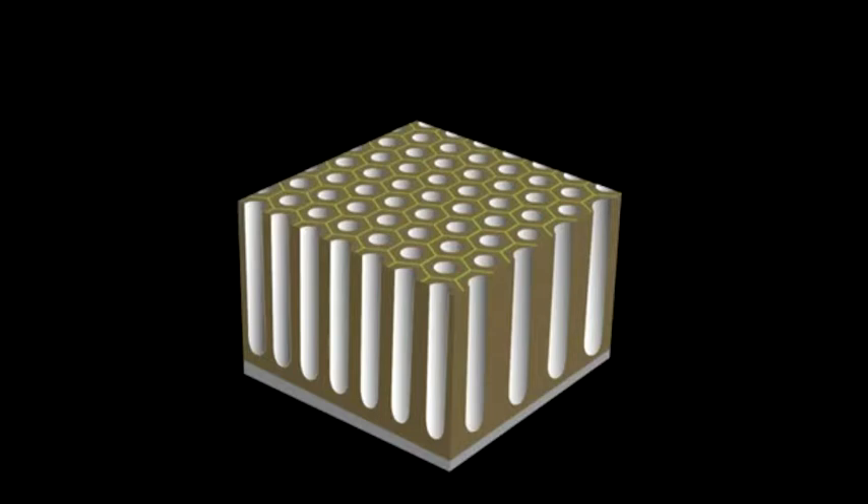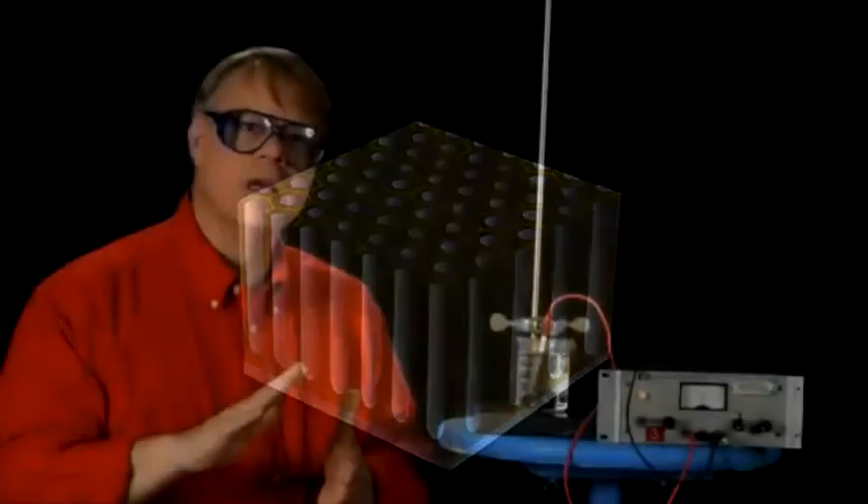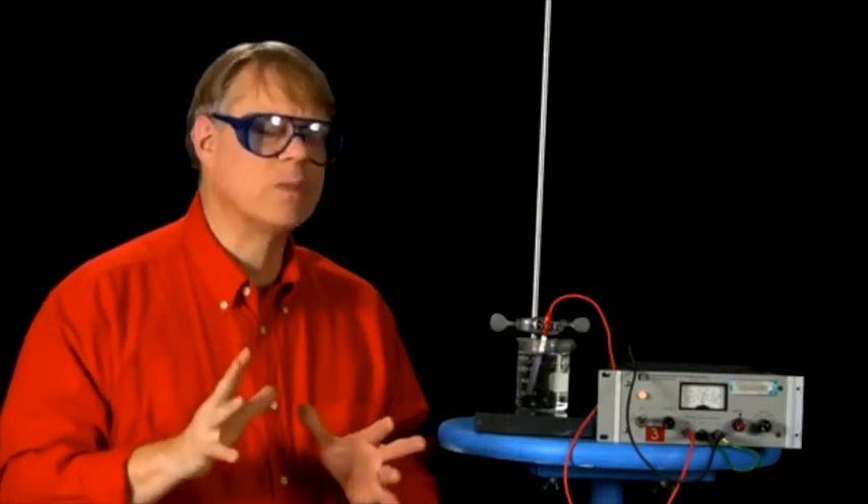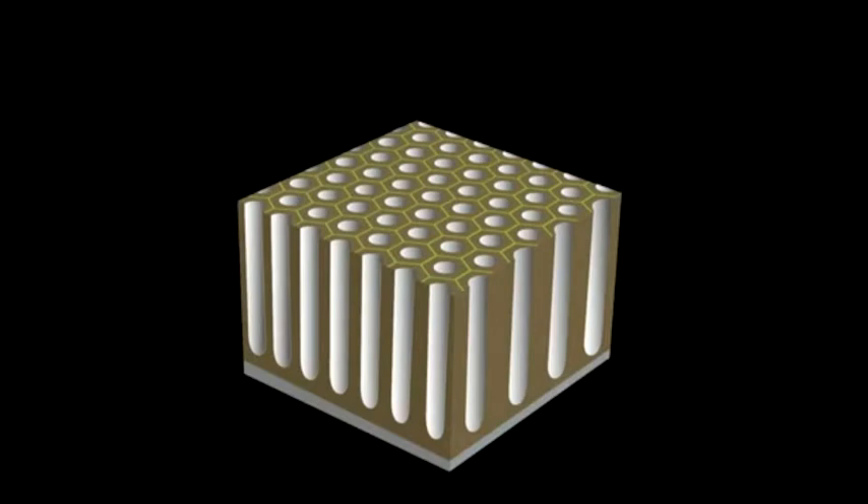It isn't a layer being put on top, but instead the reaction consumes and converts the aluminum. This is one of the reasons it's so effective at preventing corrosion. The pores in this layer give the aluminum a unique characteristic important for a consumer device — the ability to be colored. The pores formed on the surface have a honeycomb pattern.